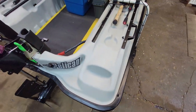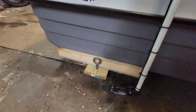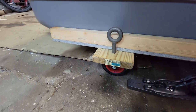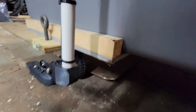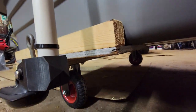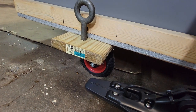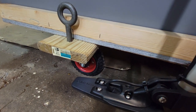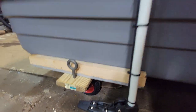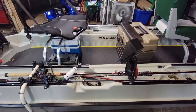I made a little dolly for it — nothing special. Just some $9 Amazon wheels, a piece of 5/4x6 decking, and some half-inch marine-grade plywood I had laying around. I made little rails on it so the boat doesn't flip over on its side — it's like a kickstand. You don't need a second person to line it up; just drop the boat on it and everything lines up.